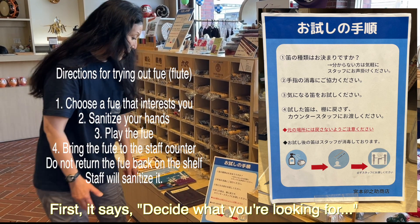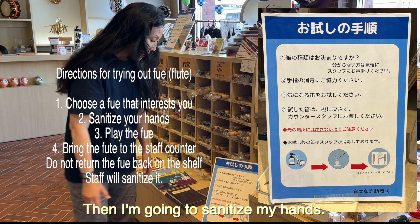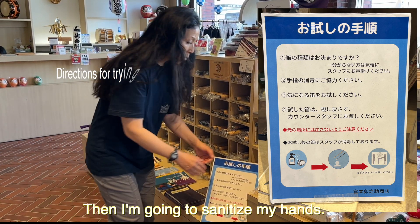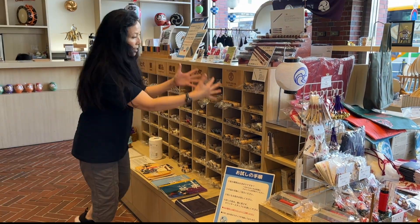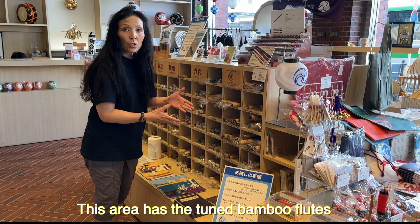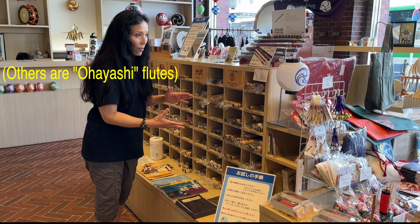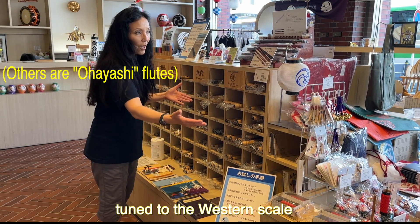So first, decide what you're looking for — like which one you want to try — and then I am going to sanitize my hands. This area has the tuned bamboo flutes, tuned to the western scale, like western piano scale.